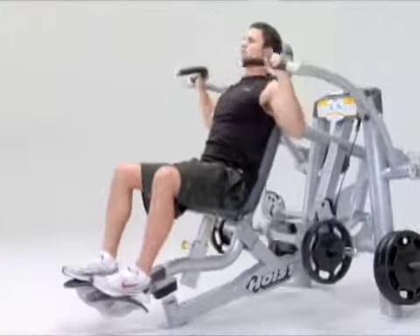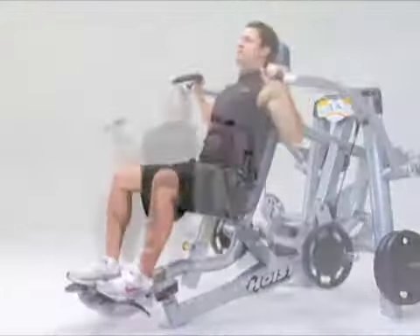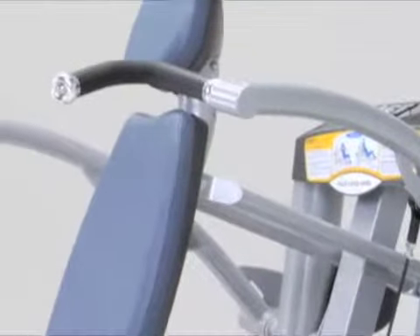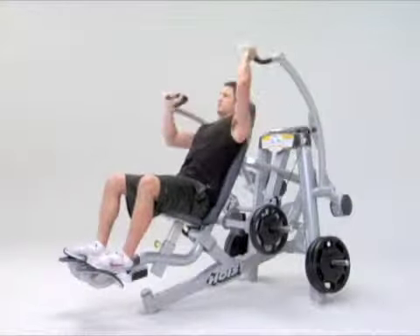This rocking movement aligns the user's arm with the midline of the torso, reducing external arm and shoulder rotation and lower back arching. The contoured handles let you press using an overhand or neutral grip, with bilateral, unilateral or reciprocating movements.